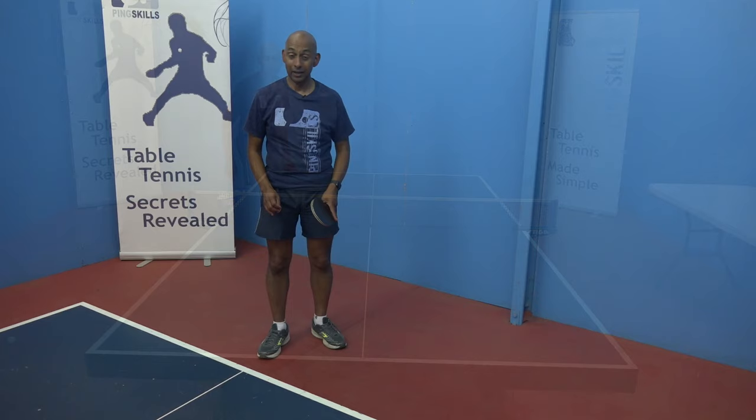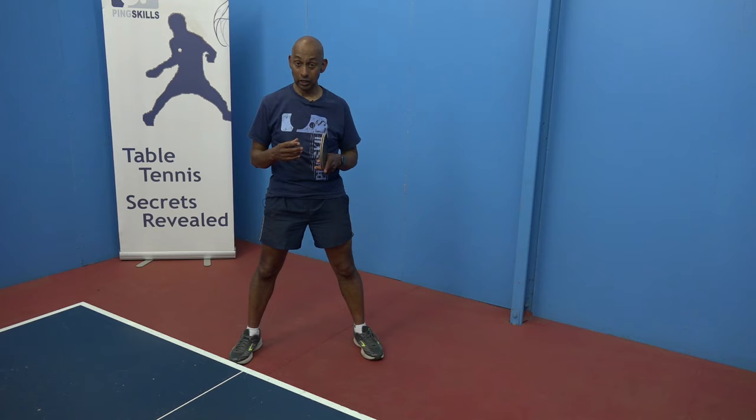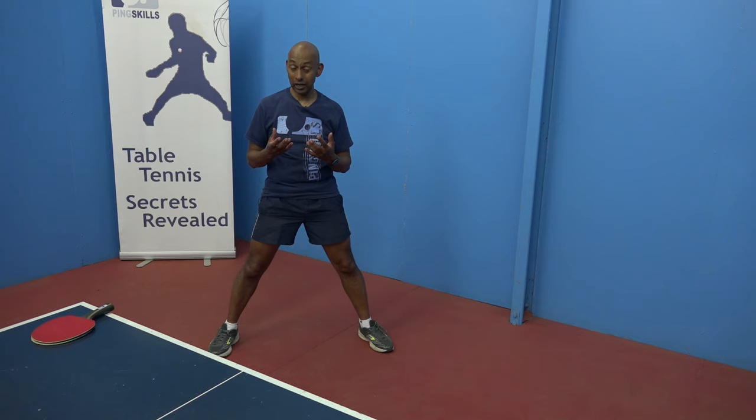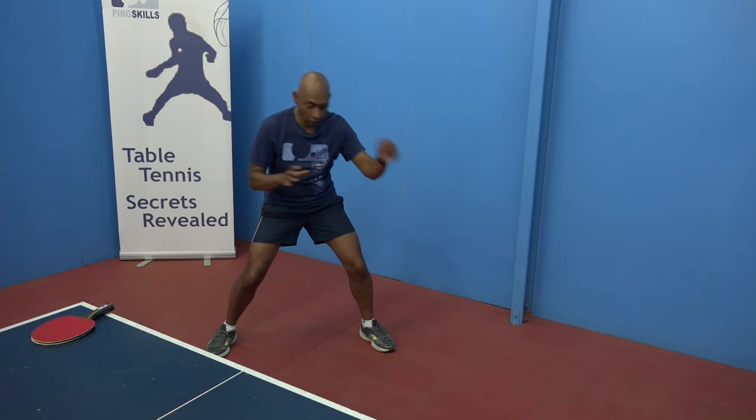Now here's one other really simple idea, and that is shadow play. Shadow play is where you're playing your strokes without a ball, so really you don't need a table tennis ball. You can have your table tennis bat, or even if you don't have a bat at home, you can practice doing the strokes correctly, thinking about your technique. Have a look at the training videos on Pingskills.com for all of your strokes, follow the instructions, and see if you can get the same action that we show you in those tutorials.